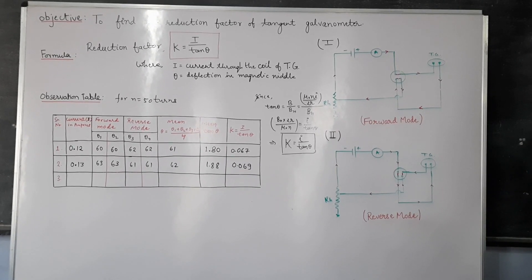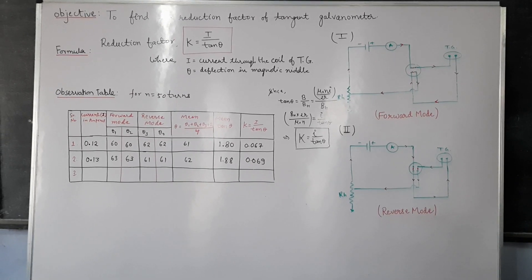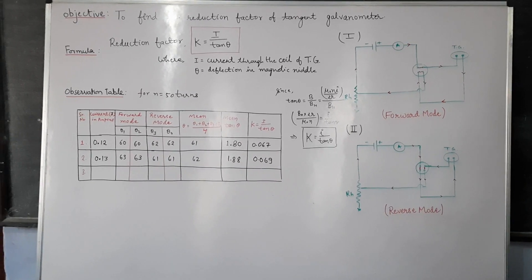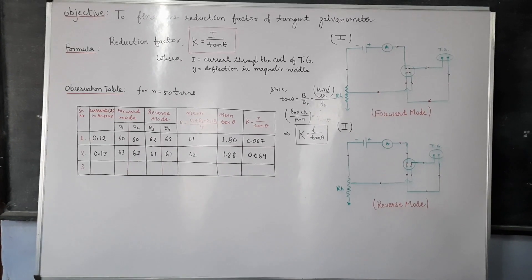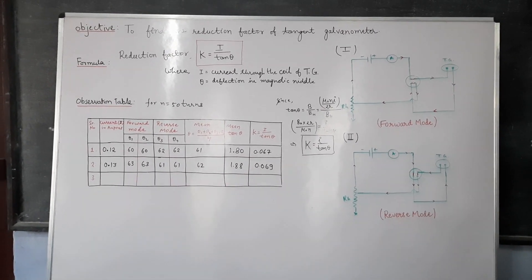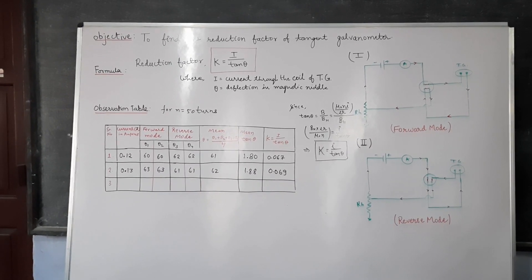In this way, you can repeat the experiment with 500 turns or with 5 turns, and you will be able to see that K varies with the number of turns. When N increases, K decreases.